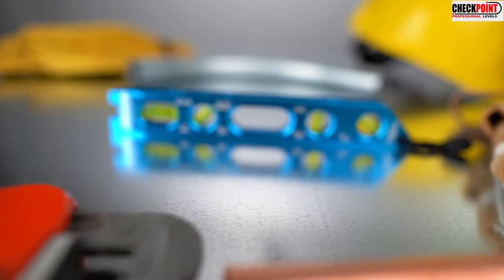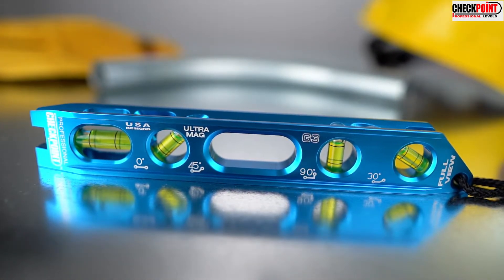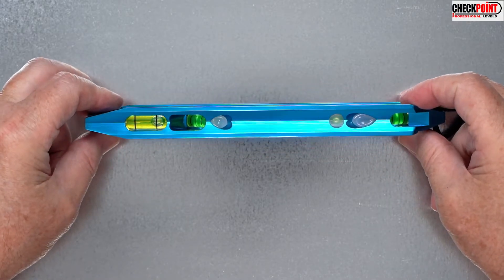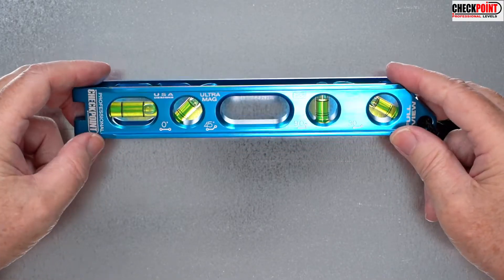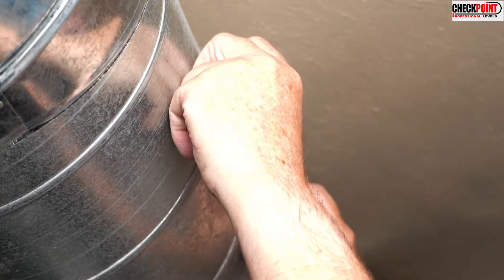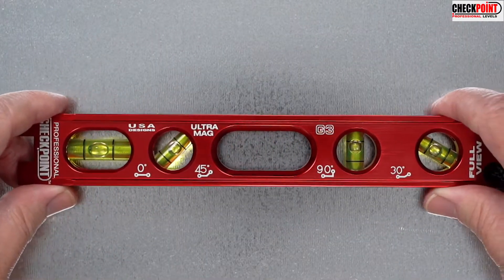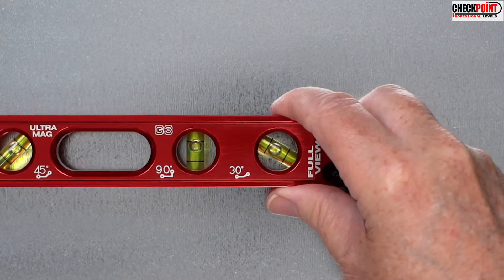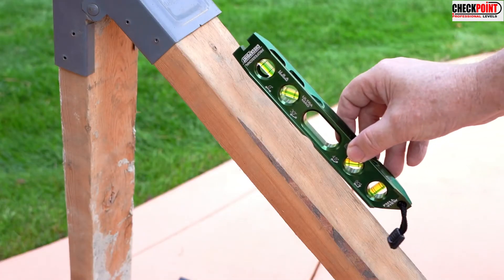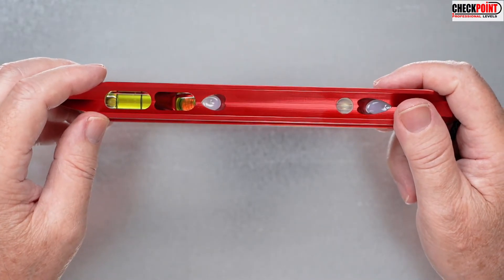The Ultramag LE Professional Level is second to none with a design that will meet any contractor's needs. It features a sturdy 8.5-inch billet 6061 body, four rare earth magnets attached to any ferrous surface, an accurate four-vial system with reads of 0, 30, 45, and 90 degrees with easy viewing portals, and a built-in auto 45-degree angle for quick referencing and perfect alignment.